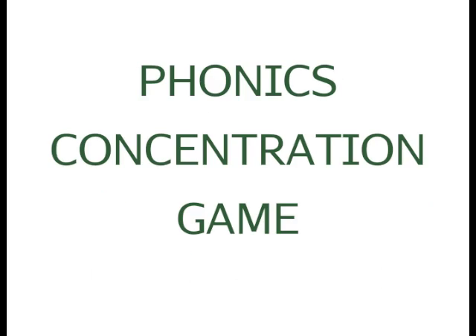My phonics concentration game is a great way to practice and fun too. The nonsense words are really good at making sure you really know the phonics and are learning it well.